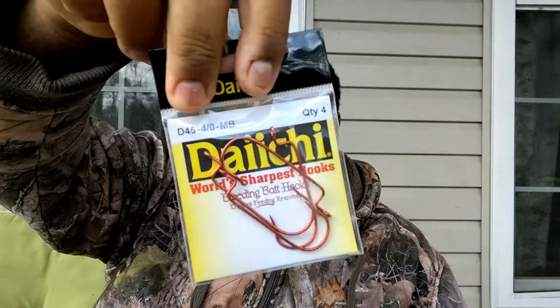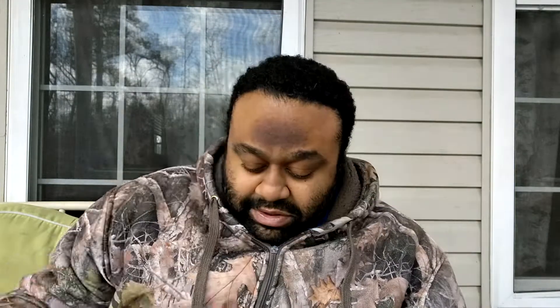We also got a Strike King KBD Square Bill crankbait — pretty cool little pattern, that's Sexy Ghost Minnow. Last but not least, we got some Daichi hooks, red color. I also want to show you guys this sticker — Freedom Tools. And of course there's some reading material in here as well. This is a Strike King takeover — looking at all the Strike King baits that came in this box, I would definitely say this is a Strike King takeover.